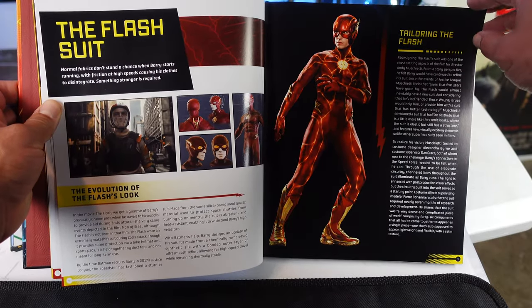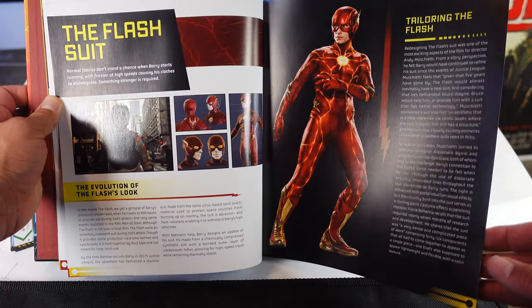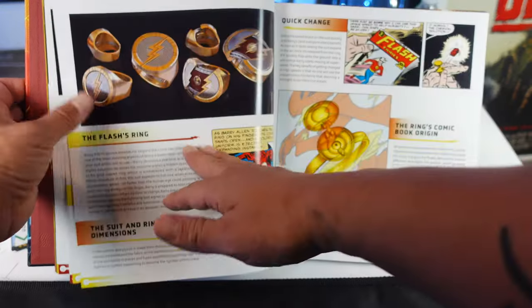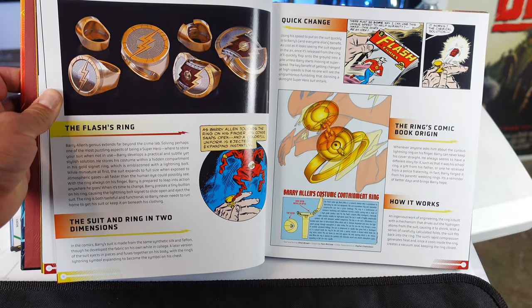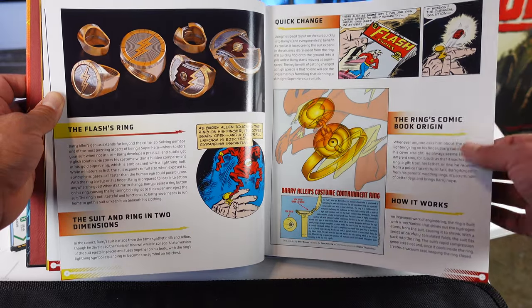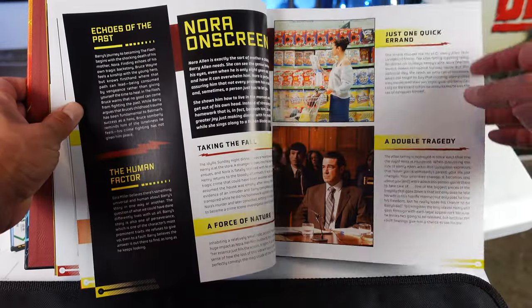Then we have 'Tailoring the Flash,' so it looks like we're going to get concepts on the suits. This is pretty cool. The evolution of the Flash look. This is going to contain spoilers, guys — just an FYI. Quick change. The Flash's ring. The suit and ring. Two dimensions. How the ring works. I'm definitely going to read through all this.